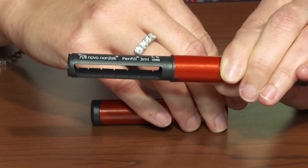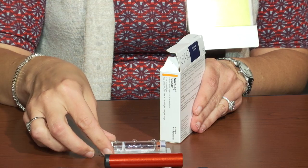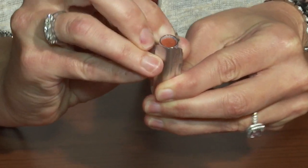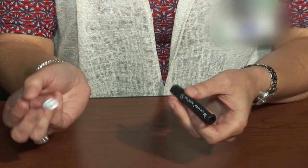Twist the cartridge frame from the pen and remove it. Remove the insulin cartridge from the refrigerated box and push the insulin cartridge from the blister pack. Now place the insulin cartridge in the cartridge frame.